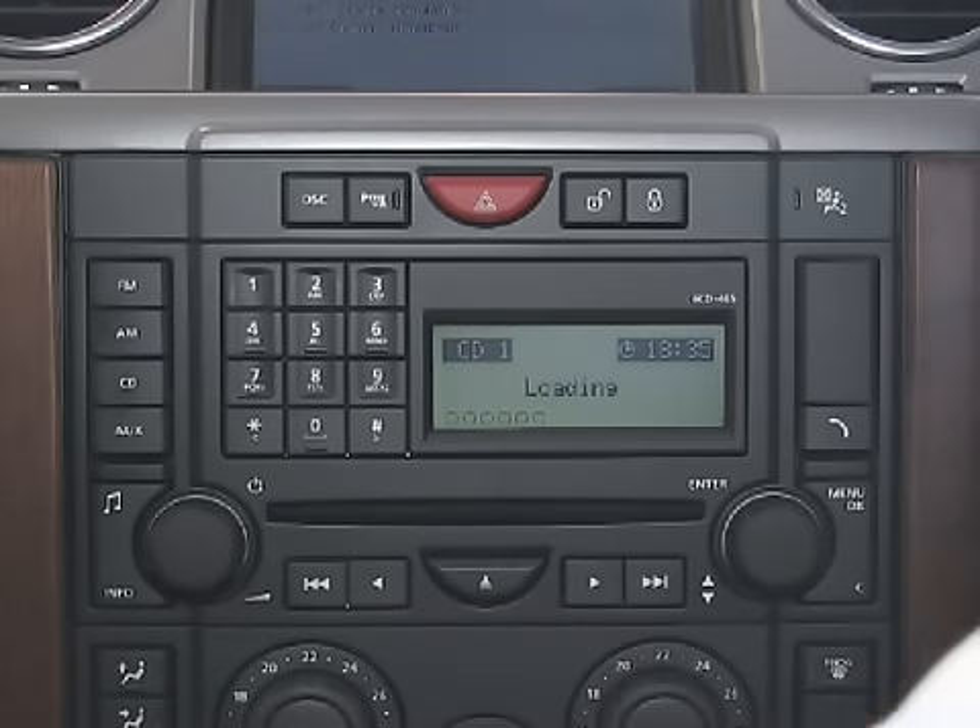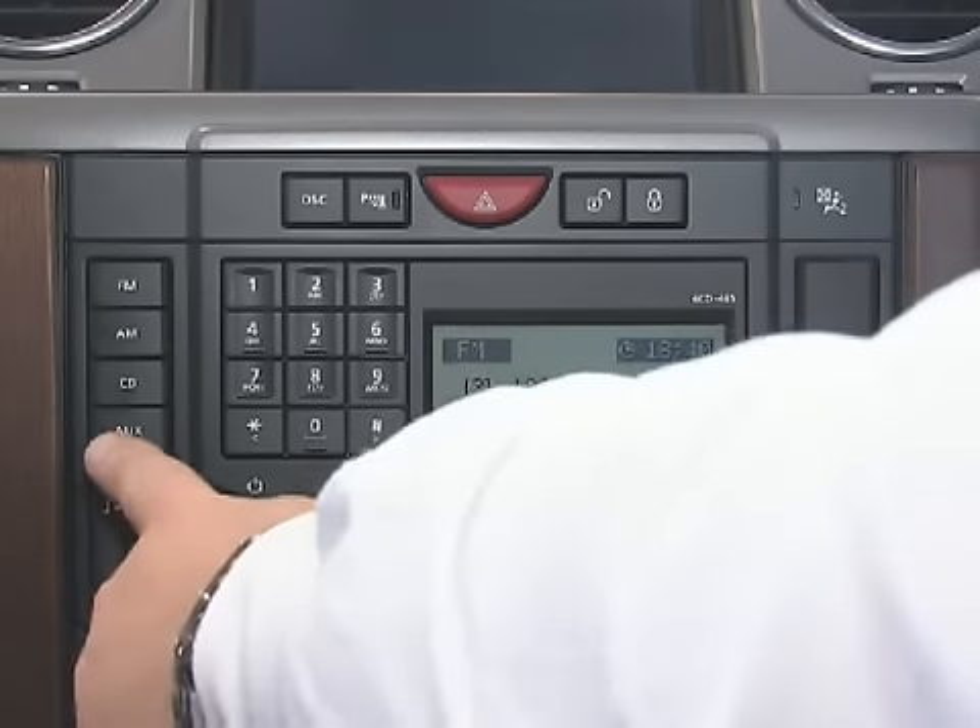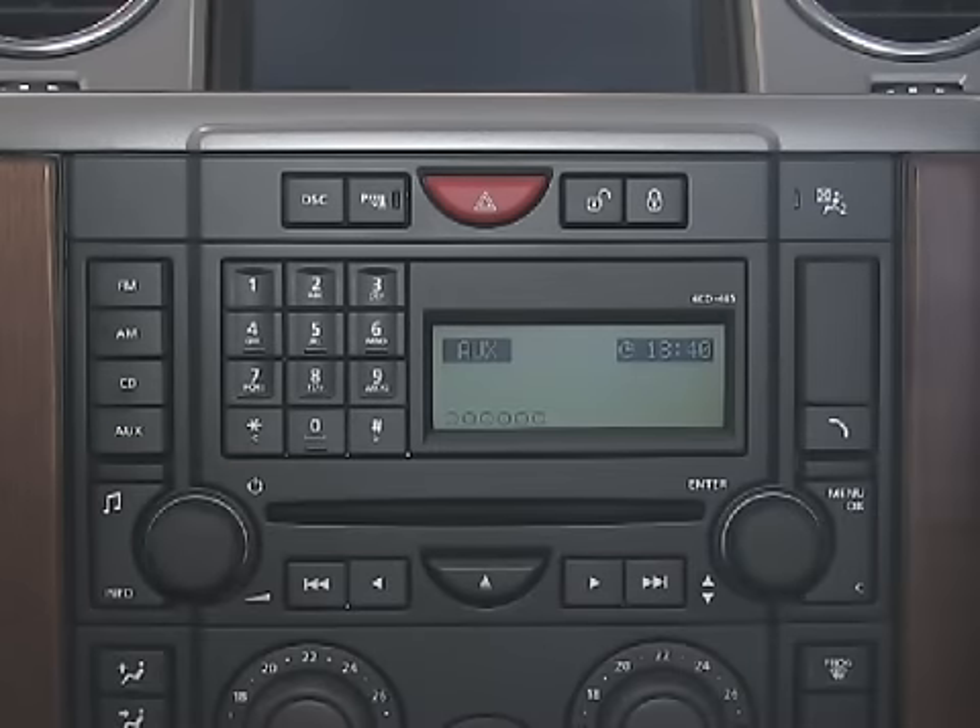If your vehicle is equipped with the compatibility for MP3 players, press the AUX button below the CD button on the audio display.